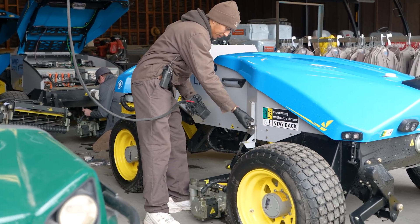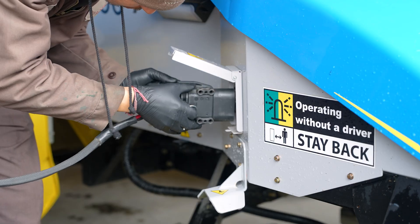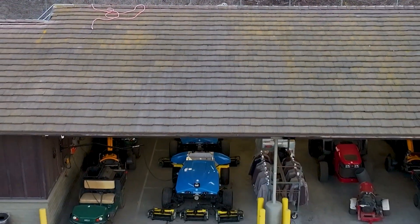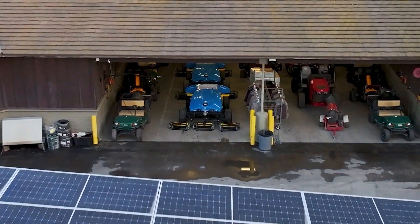Because electricity is so much cheaper than fuel, you're also going to see a significant amount of savings. Just plug AMP into the charger that's mounted to the wall, and that's it — it's going to be charged the next morning when you get to it, ready to go.